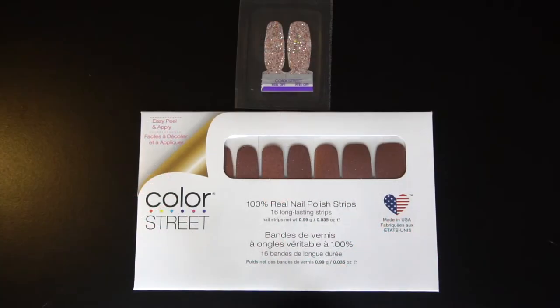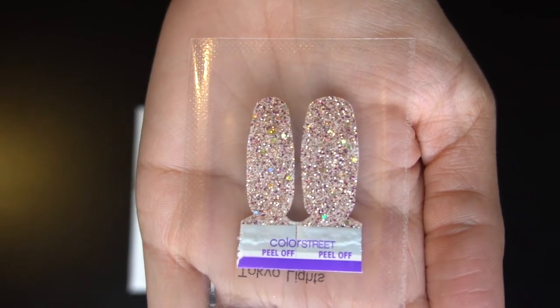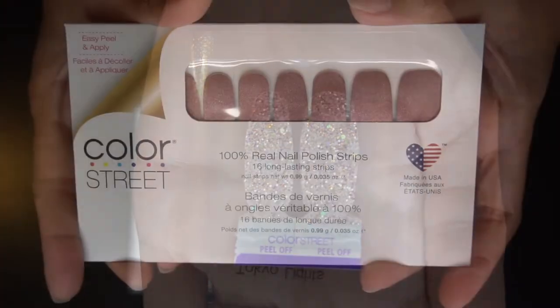Hey guys, I'm Jackie and welcome back to Jackie Naturals. Today we are applying Color Street nail strips to my nails. We are going to start with Tokyo Lights, their number one bestseller, and we are using this for accent nails. I love the glitter and shimmer in that.